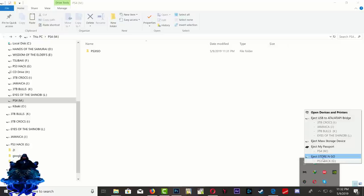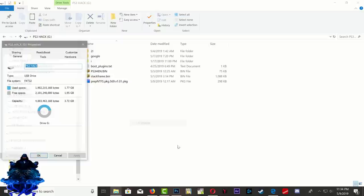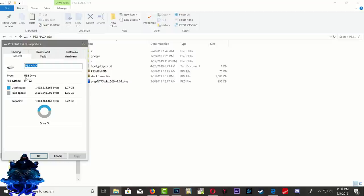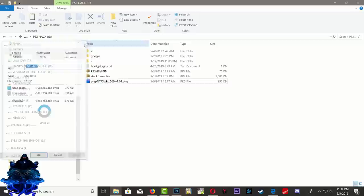Go ahead and eject your NTFS hard drive. Now the next thing we need to do is go over to our USB stick — my USB stick is formatted to FAT32. Make sure that the prep NTFS PKG is on your USB stick. Now eject your USB stick and let's head over to the PS3.